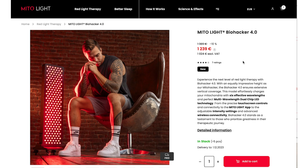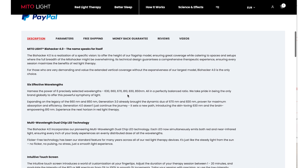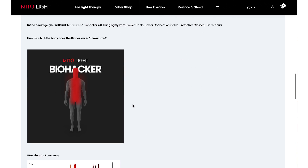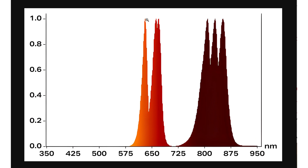Over at the MitoLite website, scrolling down, we can see that the panel allegedly emits 630, 660, and 670 in the red, and 810, 830, and 850 in the infrared, which is pretty cool. It's a big improvement on the gen 3 panel. Scrolling down a little bit you can also see the wavelength spectrum showing your six peaks — your 630 red, 660, 670, and then the three near infrared.